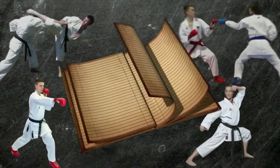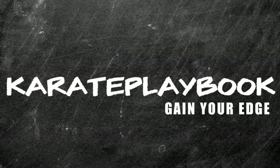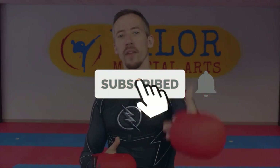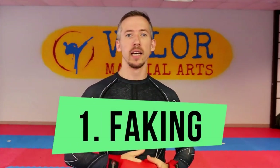In this video we're going to talk about faking, testing, and annoying — all three of these: the differences and how you can use them in sparring to control your opponent. My name is Nick, welcome to another video. If you're a martial artist looking to make the most out of your training and gain your edge, make sure you hit subscribe and the bell icon. Now let's jump into this.